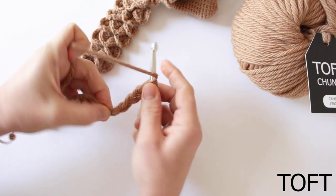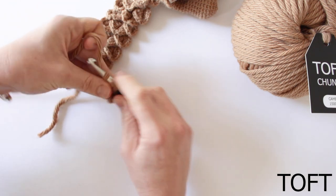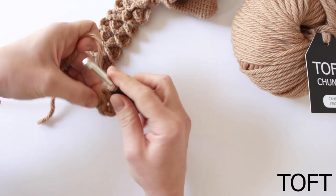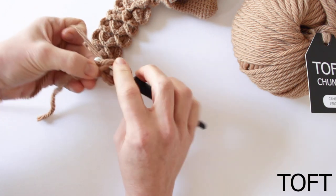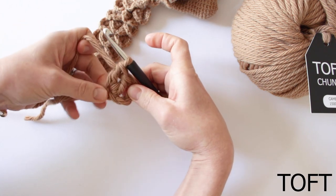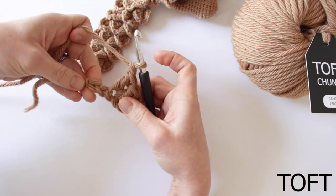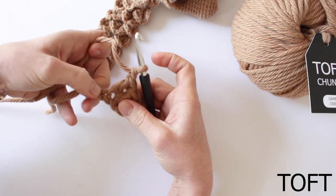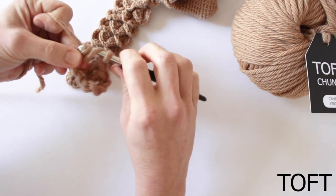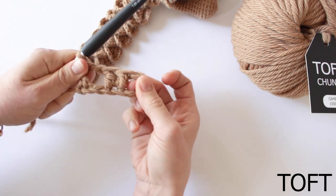So a treble: you yarn over, go into the stitch, yarn over and then go through the first two loops and the second two loops. Then back in again, do a second treble into that same chain. So you've done two trebles into that one chain there. Then chain one, and then we're going to do a final treble back into the first one here that's by the slipknot.